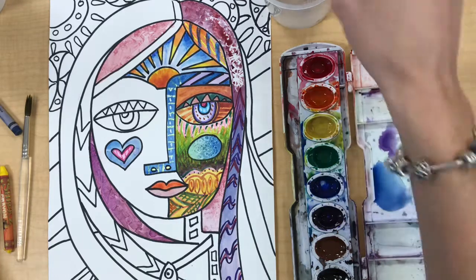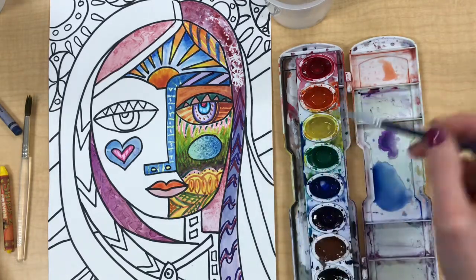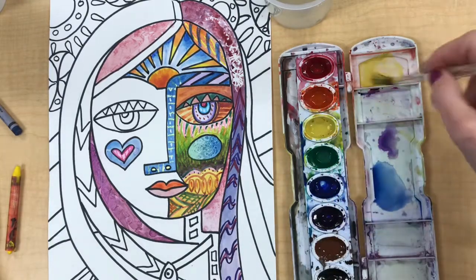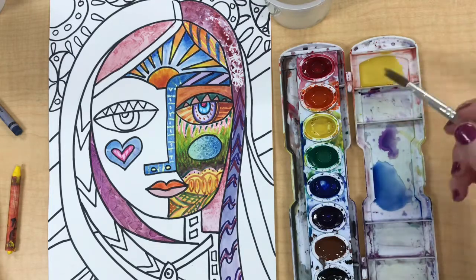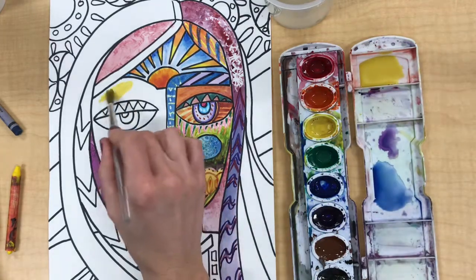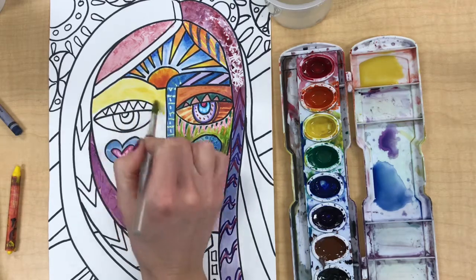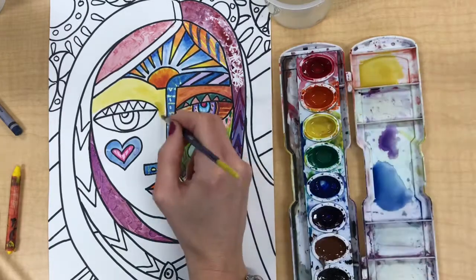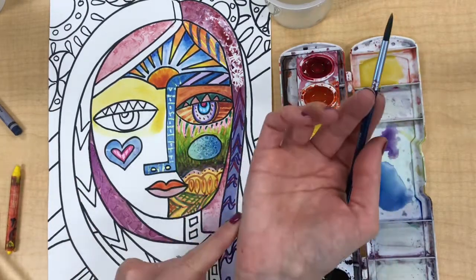For my next area I'm going to demonstrate blending from one color into another as well as wet on wet again. Nothing is wet around the area that I'm painting — that's important. I'm mixing some water with my yellow and painting with it on the left side of my face. I don't want to pool too much, meaning I don't want too much water sitting on the surface of the paper — that is bad because it could run.